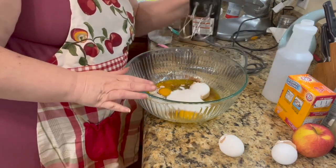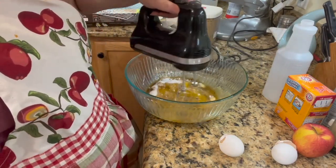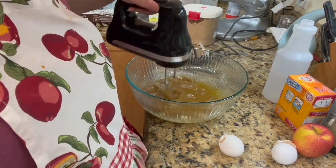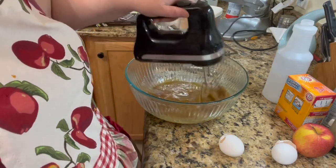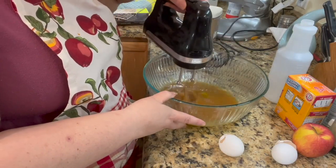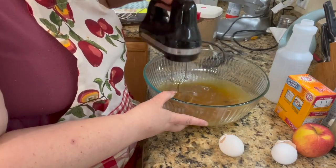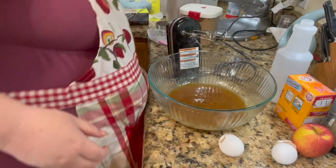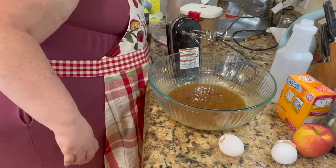We're gonna mix and start to mix this. Let's see what we've got to do next. We're going to add two cups of flour — oh, don't knock it off the counter. Now we're going to add two cups of flour, which I just filled my canister.